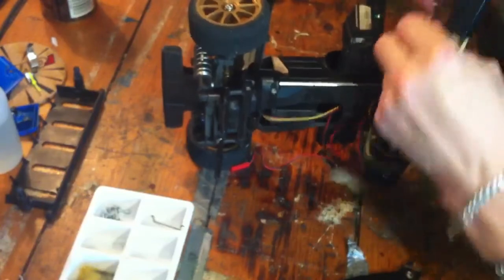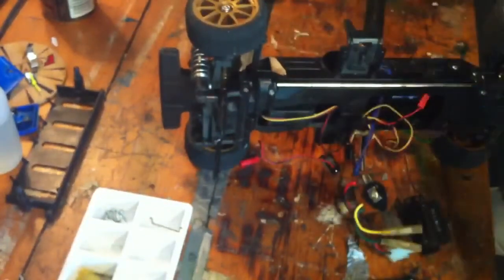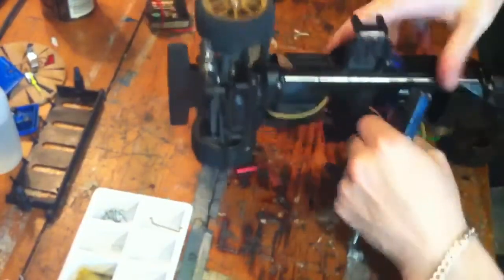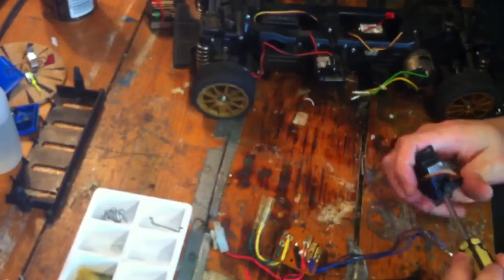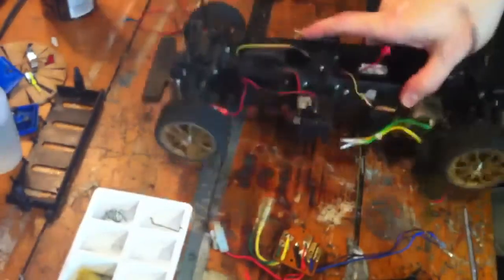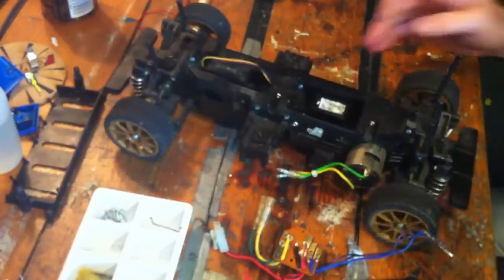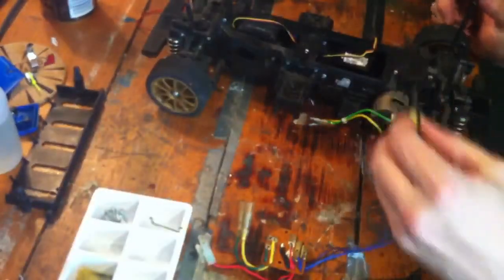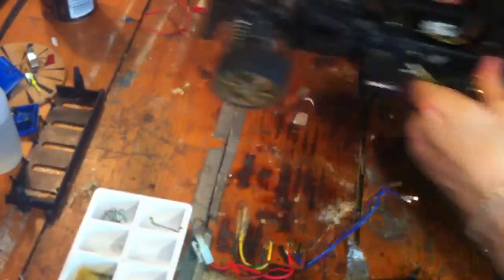There you go. The servo is gone. It already weighs less than it did — it's very light now. In the next video, the gearbox will be off and the drive shaft at the end will be off, and I'll do a service video. Meet you later for that.